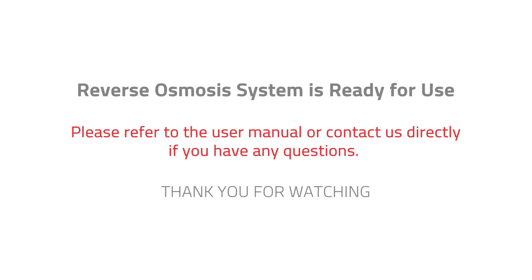Your reverse osmosis system is now ready for use. Please refer to the user manual or contact us directly if you have any questions. Thank you for watching.